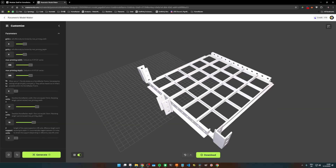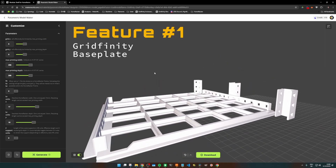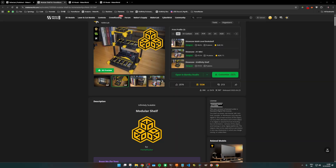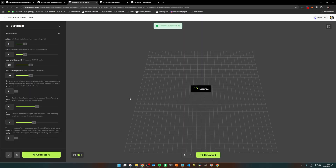The secret sauce with the Gridfinity Shelves is the Parametric Model Maker, in short PMM. At its core, this model is a customizable Gridfinity baseplate engineered to map perfectly onto a Homewrecker coreframe. You can access the PMM directly via the model on Makerwall to customize and generate your perfect grid size in seconds.